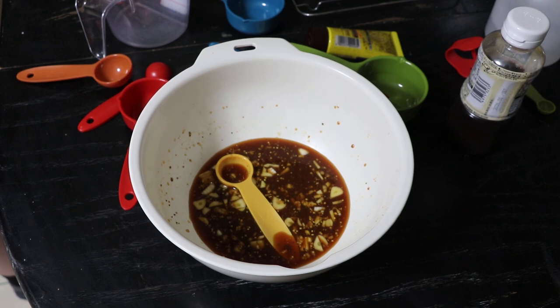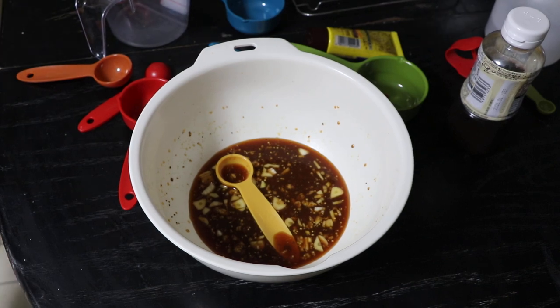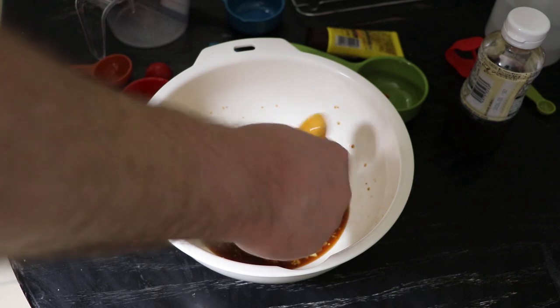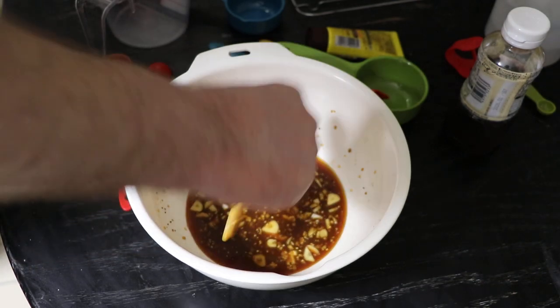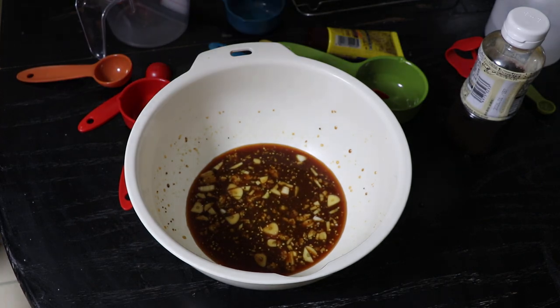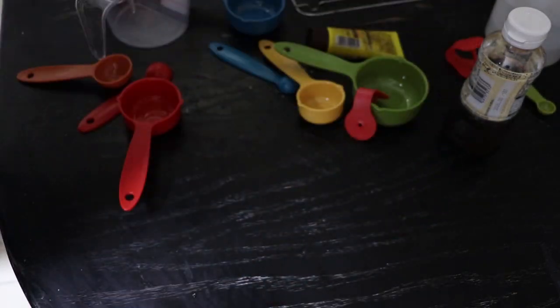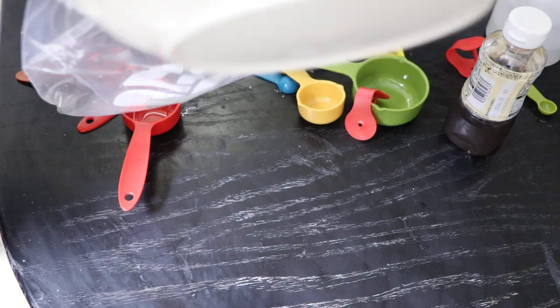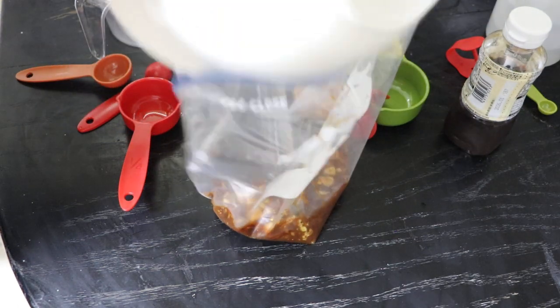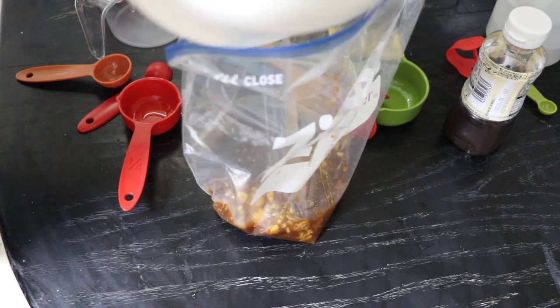I've never marinated pork chops really. I've put them with lemon juice and barbecue sauce and let them sit in a bowl for a while, but I've never really made a marinade recipe. I'm the messy chef. Someone asked me why I wasn't galloping — the Galloping Gourmet, if you know that TV show, you must be as old as I am. So put all that in here, hopefully I don't spill it on the table. Get all the garlic and stuff in there.